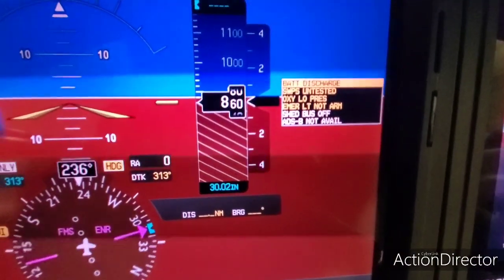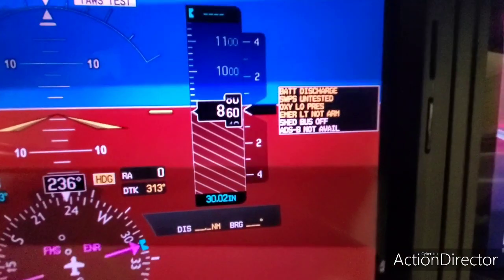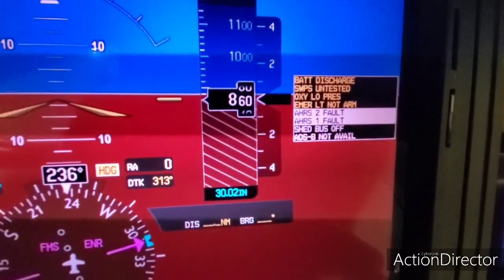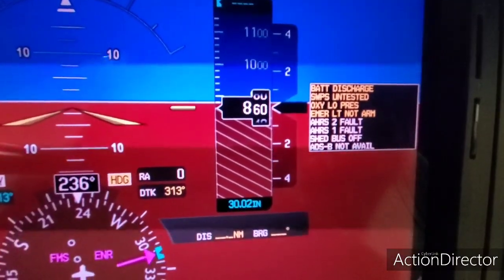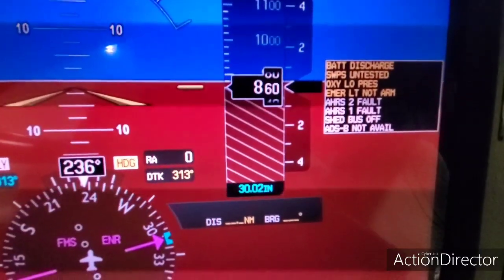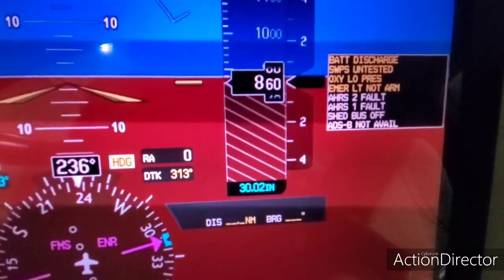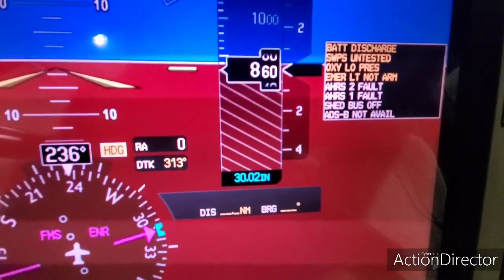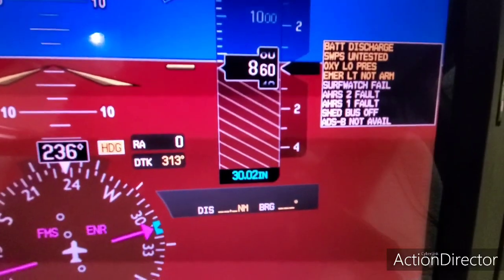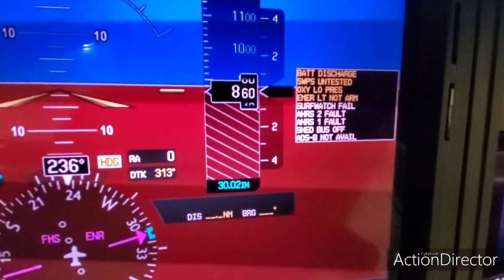I told you we'd get a battery discharge warning. So those are the cautions we're getting as we do this. Battery discharge — we just don't have ground power. SWPS — we're getting that because the engines are not running. The brake is off, and the stall warning protection system has not been tested. Suction load would be normal because we don't turn that on unless we start the engine. Emotion light not armed — normal. AHARs one and two faults — we're in a hangar, so they're not going to work. Shed bus off — normal because we have no ground power. ADS-B not available because we're in a hangar; it can't get signals from the AHARs and GPS. That's also why the surface watch just failed. All those are normal when you're in a hangar.